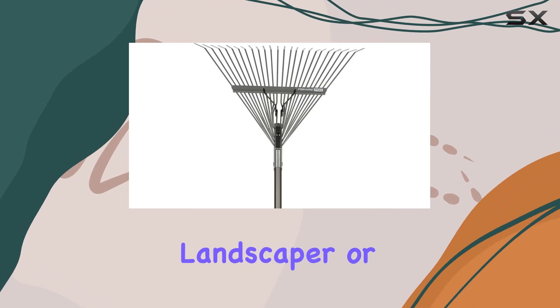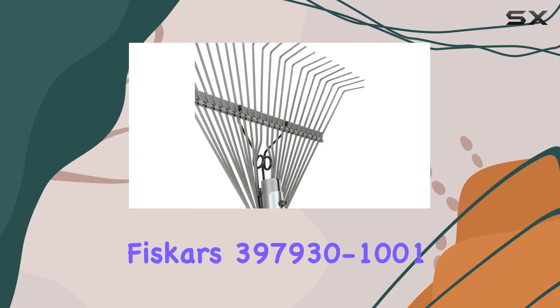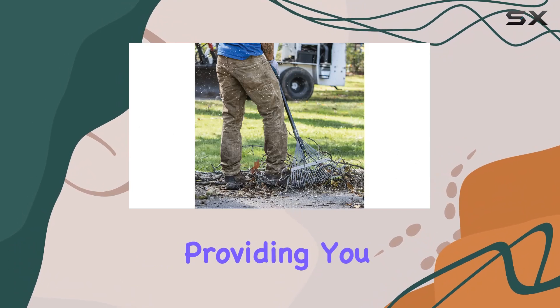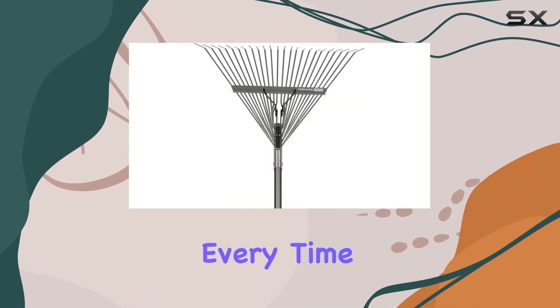Whether you're a professional landscaper or a homeowner looking to maintain your yard, the Fiskars 3979301001 Pro Leaf Rake is a tool that delivers on its promises, providing you with a reliable, comfortable, and efficient raking experience every time.